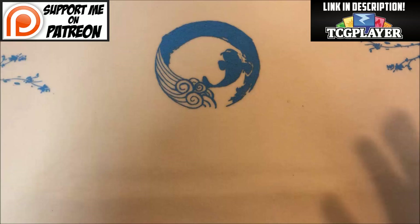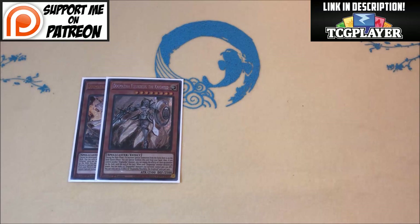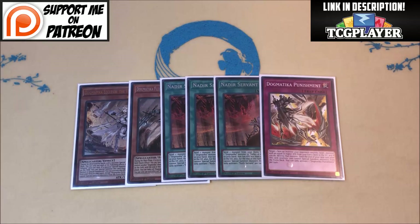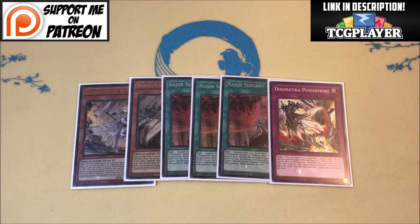All these spells are great — this section has literally changed only one card since the previous list. Since this is the Dogmatica build, we're not playing Aleister and friends, so we have room for more flexibility. Now, this is going to be the slimmest Dogmatica component of any deck you'll see on my channel. I've only got two monsters: one Ecclesia and one Fleurdelis, along with three copies of Nadir Servant and one copy of Punishment. Everyone's going to ask why my Dogmatica engine is so small.